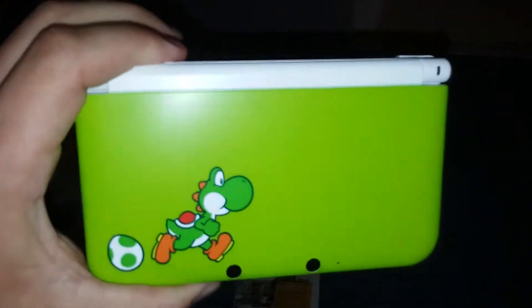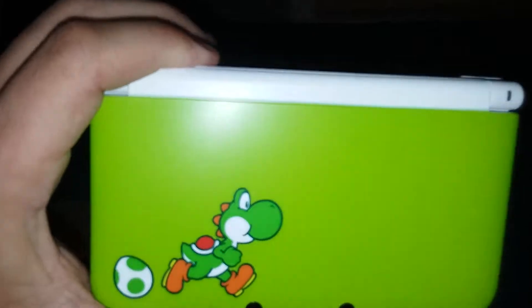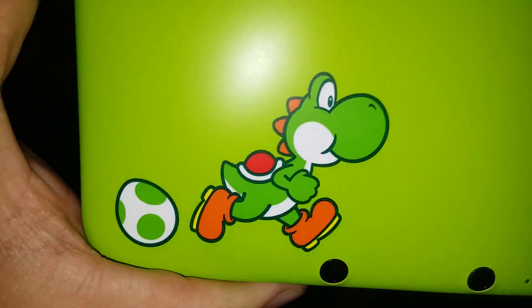Here is the 3DS. You can see it's got this picture of Yoshi on the front and an egg. See, it's green and white. Here's the back — it's got four Yoshi eggs.